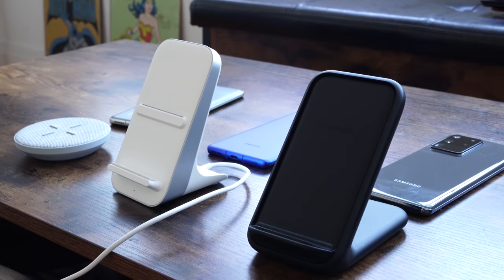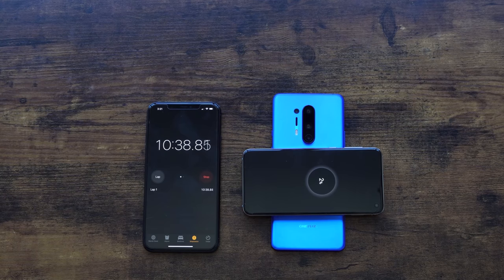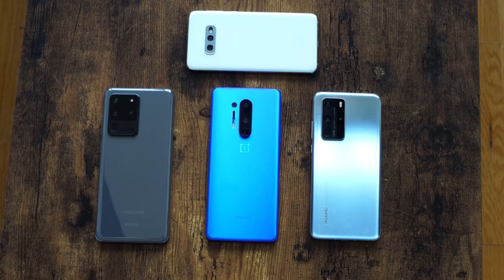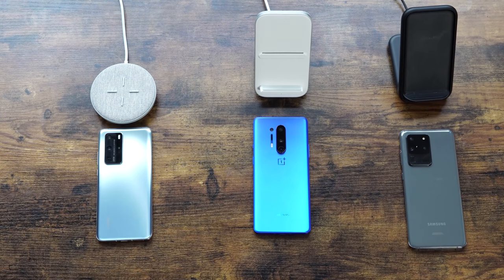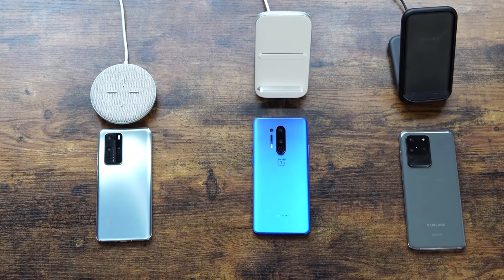Welcome to another ultimate charge test video. This one is truly special and very unscientific — I'm talking about wireless and reverse wireless charging on these devices. The only three devices I know that I can do this properly: the OnePlus 8 Pro, the Galaxy S20 Ultra, and the Huawei P40 Pro.